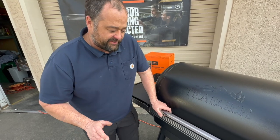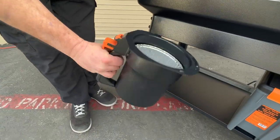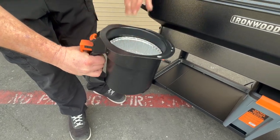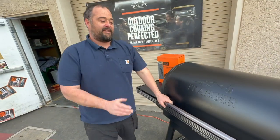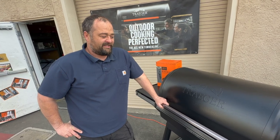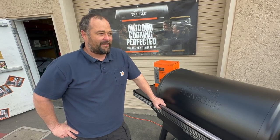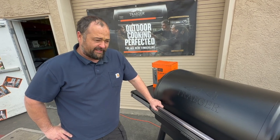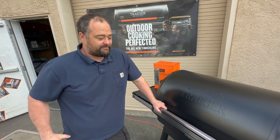The grease evacuation system on this is a little better than the earlier Ironwood series. It's the same as the Timberline XL — a much bigger grease bucket, and it snaps in with ease. Keeps the animals out of it. It actually stores enough to get away with doing your Thanksgiving turkey and forgetting to clean it out before you did it, so it gives you a little more room for error. It also allows too much time between changing the grease bucket to where you forget about it — totally guilty of that.